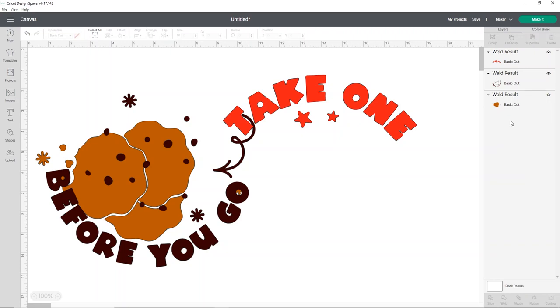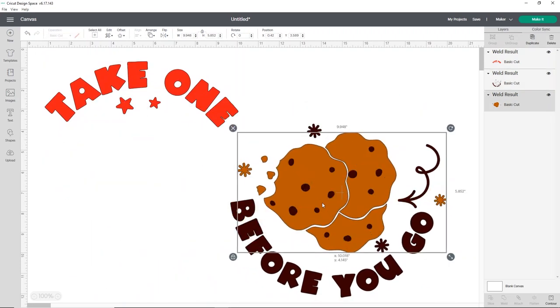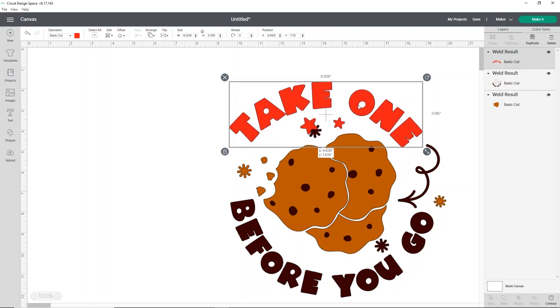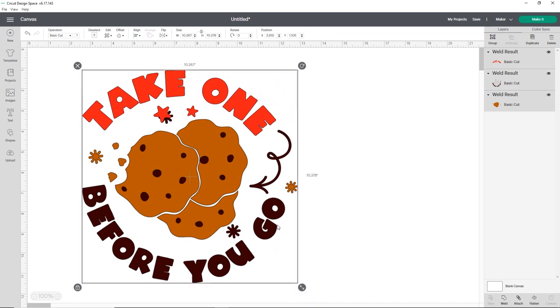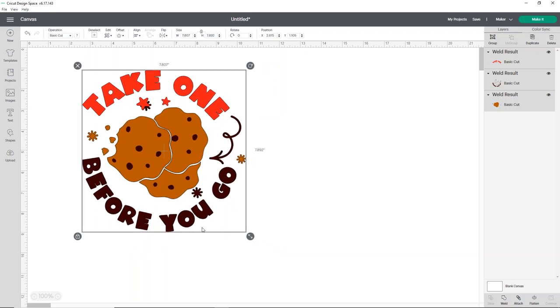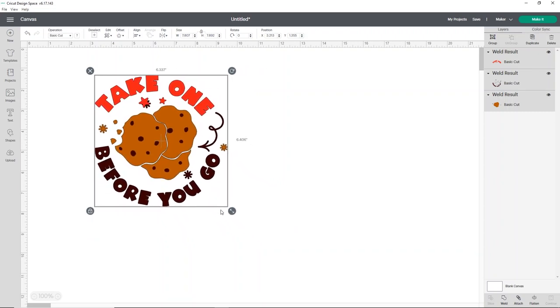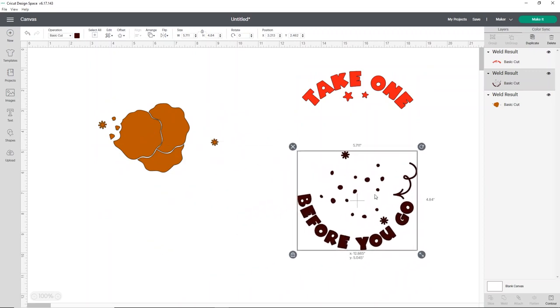Now I'm going to just kind of reset this up so I can see how it all sits, and then we can size everything. You can just kind of ignore the stars for now. It is important to measure the area you're going to put this on your plate — I've got about six inches to work with, so I'm going to reduce the size. You can put this on the outside of the plate with cookies in the middle, or put everything right in the center. I think that looks pretty good sized.